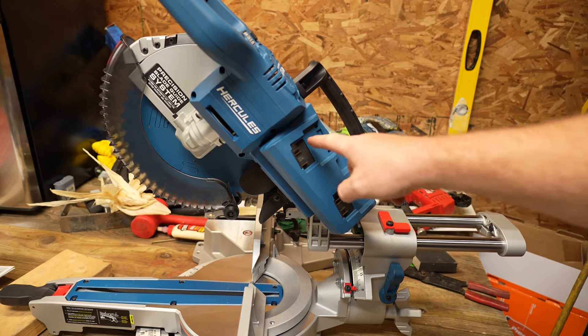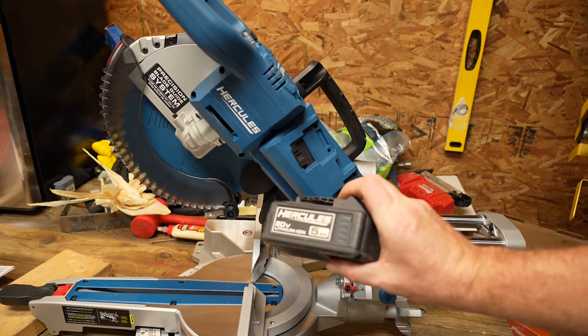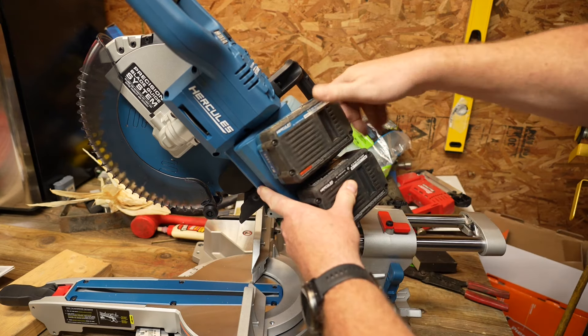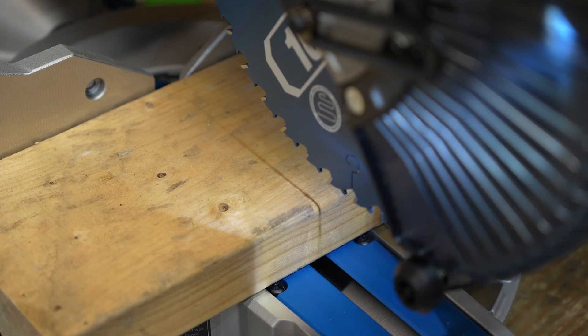The saw requires two 20-volt batteries — a minimum of 5 amp-hour or greater. We're going to use two 5 amp-hour batteries since that's what I have charged, but it'll take the bigger ones if you have them. The batteries clip in just like any other Hercules battery. Just like the Bauer miter saw, it uses a shadow to cast the cut line onto your work — I really appreciate this because you don't have to worry about ever aligning any lasers; it simply uses a light and casts a shadow from the blade itself.